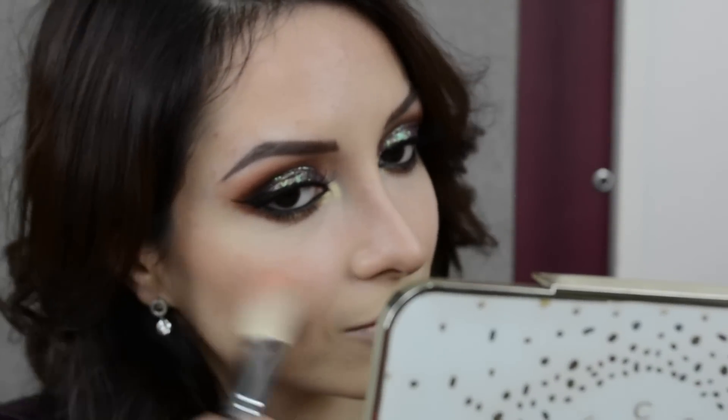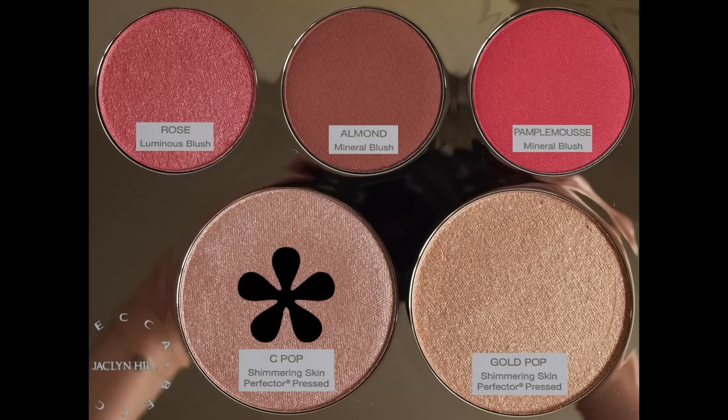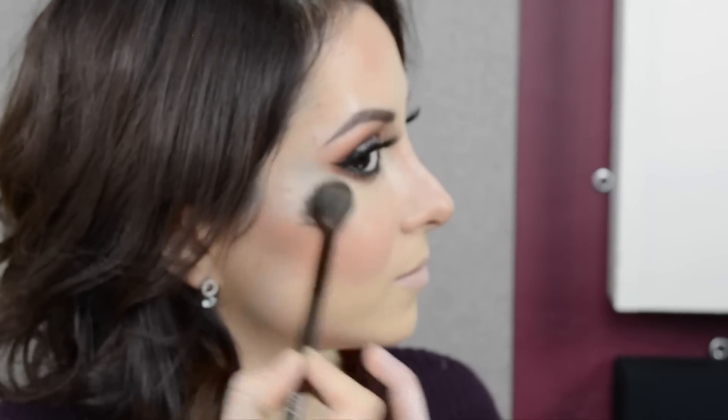Nos vamos a pasar a aplicar el rubor. Estoy utilizando este de la paletita de Jaclyn Hill con Becca — se pudiera confundir con un bronzer, pero en realidad es un rubor muy, muy neutro que queda con cualquier tipo de maquillaje. Y como iluminador, utilizando esa misma paletita, usé el Champagne Pop que me fascina. ¡Vean nomás ese glow!